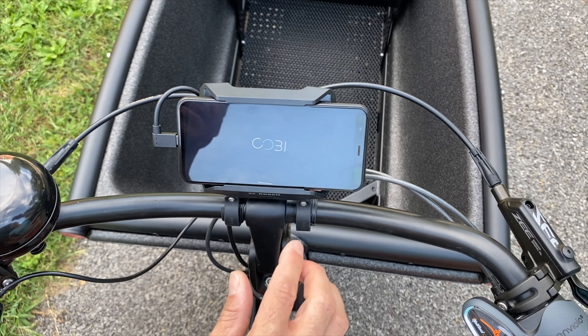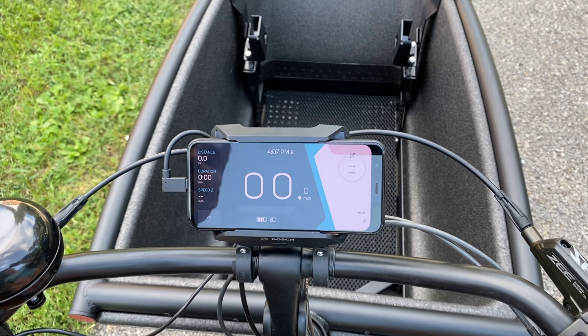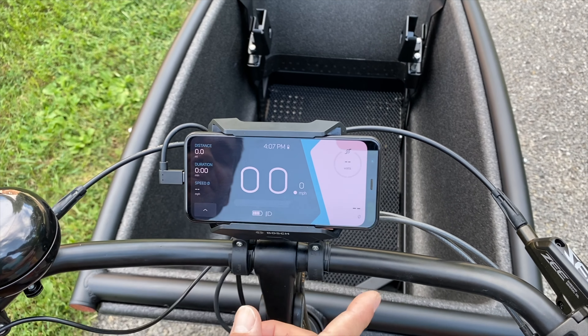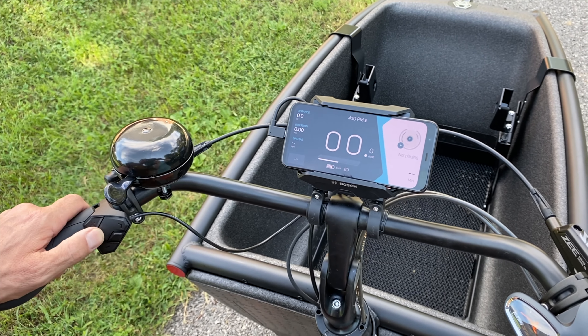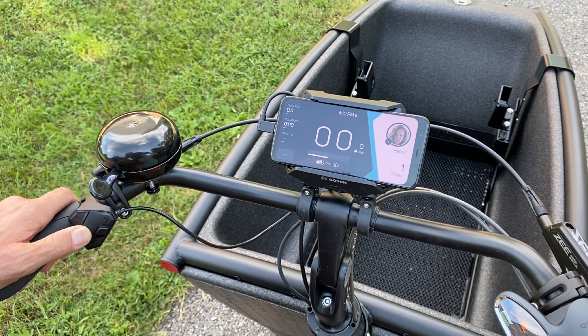It's a Bluetooth controller, and it will actually charge the phone while you're riding, which is pretty neat. From the main screen you can cycle through different modes of the app — you have a contacts and favorites list which you can make calls from.